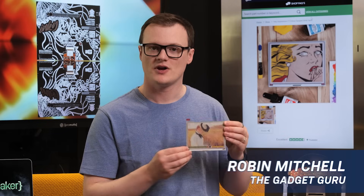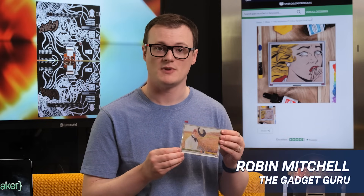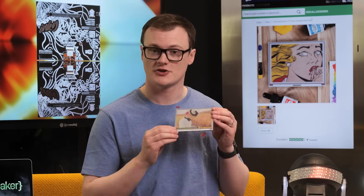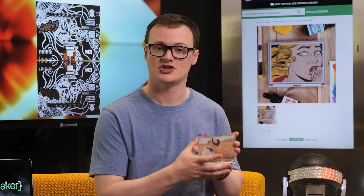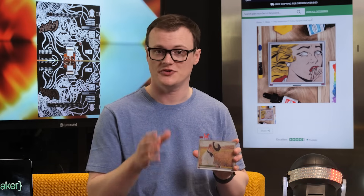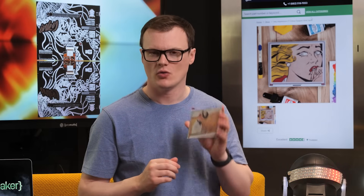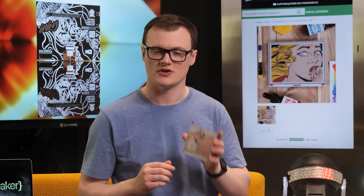The Inky Impression is a 7-color e-paper display with a resolution of 600 by 448 pixels, a screen size of 5.7 inches, and all the bits and bobs you need to connect it to a Raspberry Pi hat. But it also works with any other microcontroller system as well.